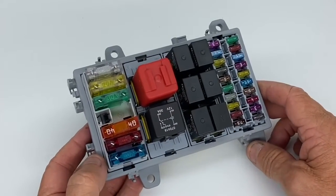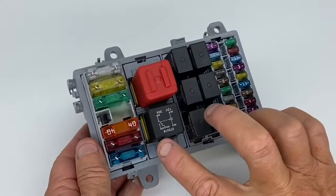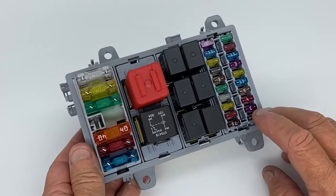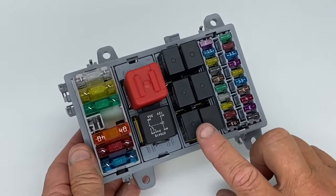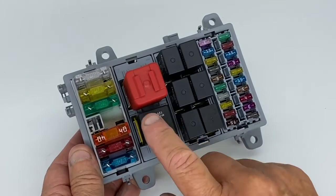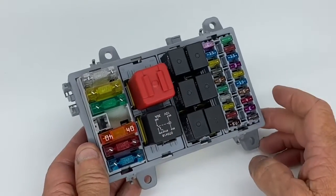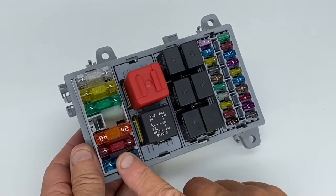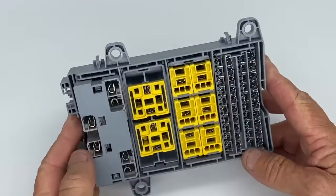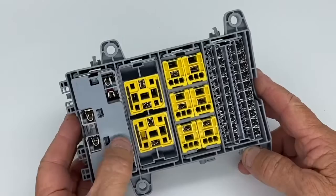Here we have a four-bay housing fitted with four individual modules. This one is a 20-fuse mini fuse module, and there's a six micro relay module here next. There's two relays in this next one — a 30 amp standard relay and a flasher relay — and in the end one there are six maxi fuses. You can see the back is obviously not wired, but the terminals are in there.